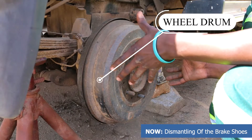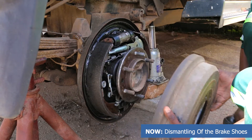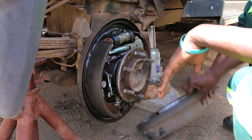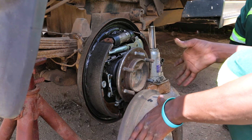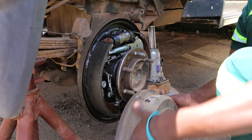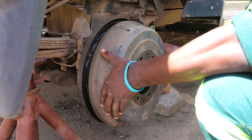Here we are going to remove the wheel drum. At times you may find that the wheel drum is stiff — you cannot remove it easily the way I've removed it. At times you may find that you need to use a hammer.